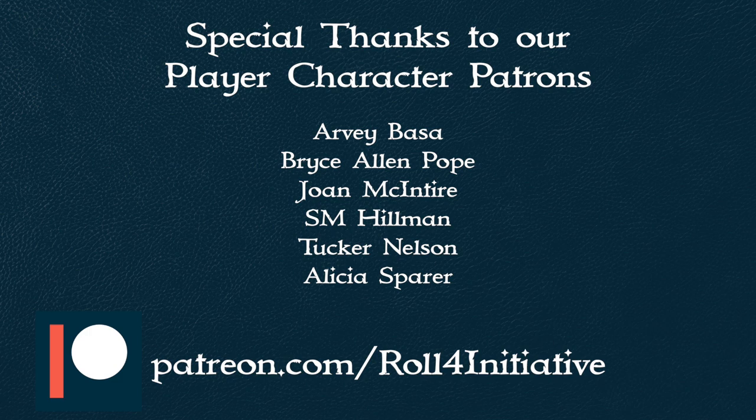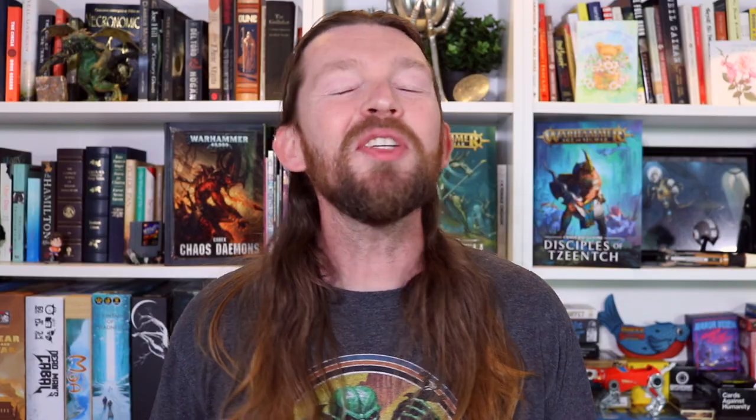A big thanks to all of our patrons and especially to RV. If you want to support our channel, you can head over to our Patreon page and check out the perks of being a patron. Thank you so much for watching here at Roll for Initiative. We put a video out every Tuesday, but we have a lot of other content — make sure you're following us on Twitter and Instagram. If you really like what we're doing, check out our Patreon; that's the single best way to support us. Happy gaming, stay safe, and until next time, I'm Ryan and this is Roll for Initiative.